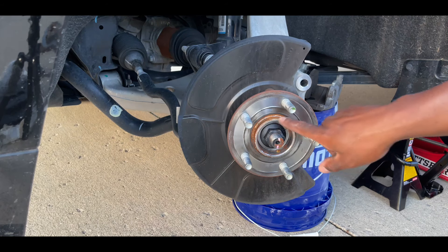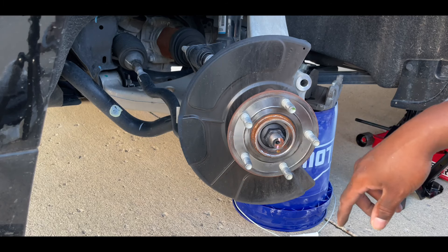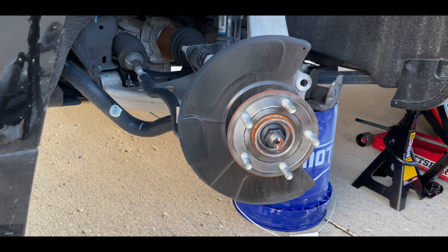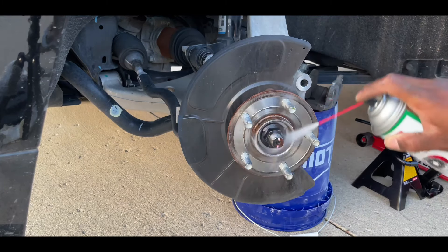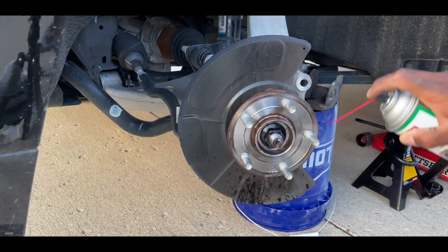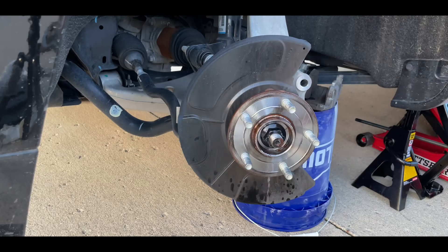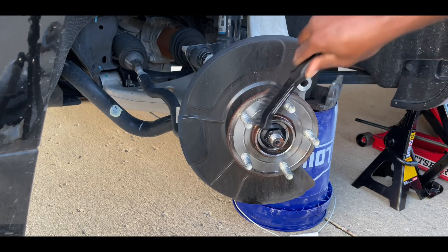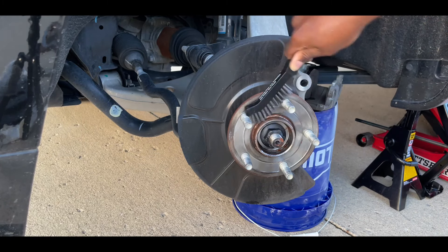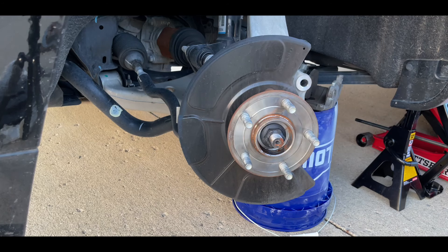Now that the rotor is off it's still clearly very clean. You don't really need to clean this but if you want, take your non-chlorinated brake cleaner, hit it a bit, then take your wire brush and knock everything off.